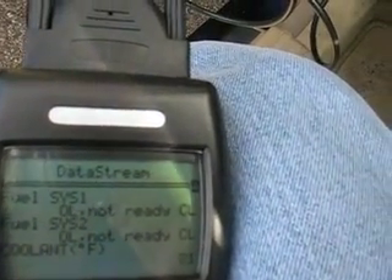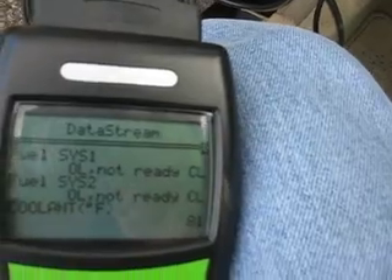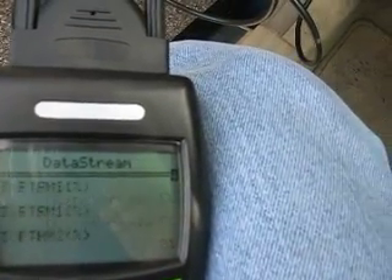79 degrees coolant temperature. Well that makes sense — I just started the car. You can see the temperature going up. Let's see what else we get.